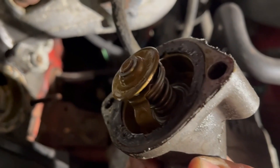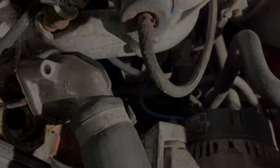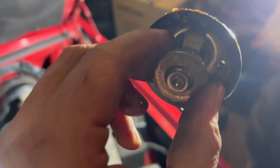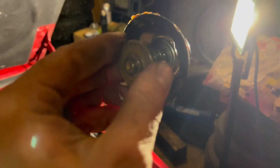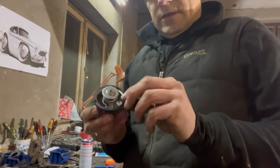You need to remove it and replace the gasket here as well. As you can see, mine has been stuck open — you can see it there. You can see that there's light going through it, so it's time for a new one.